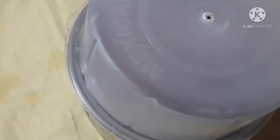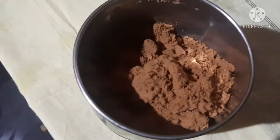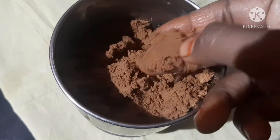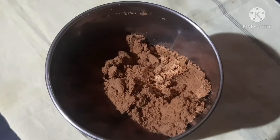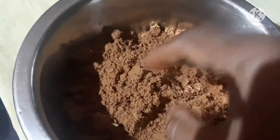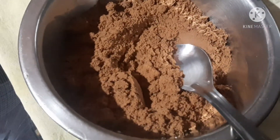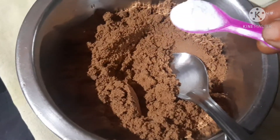I am going to cut some pieces and mix them. I am going to prepare a little fine powder, then add a little bit of baking soda and sift it into the bowl. I am going to add a half teaspoon of baking soda.